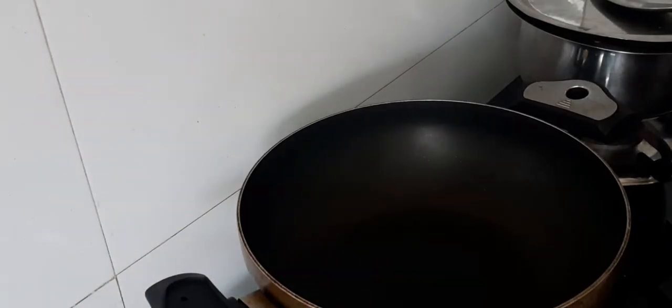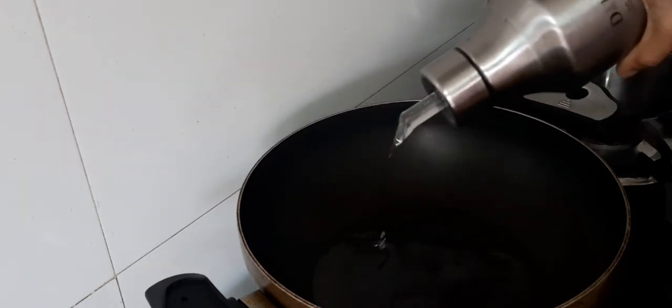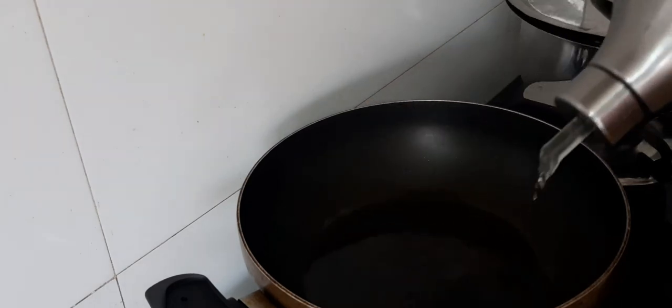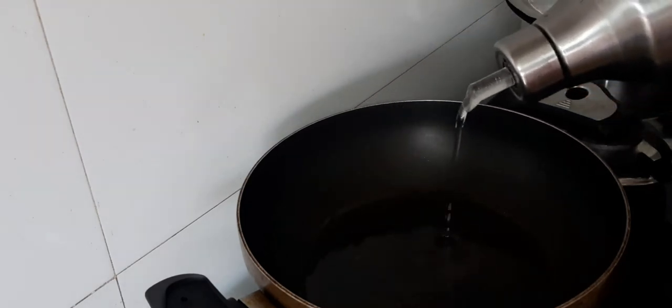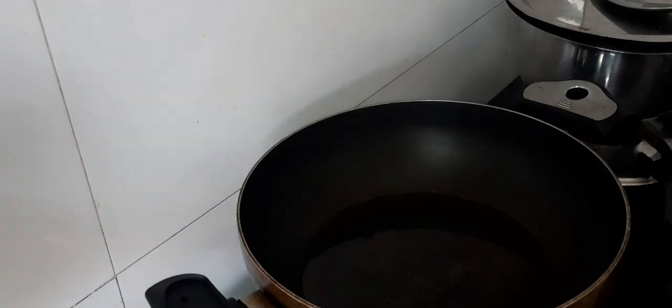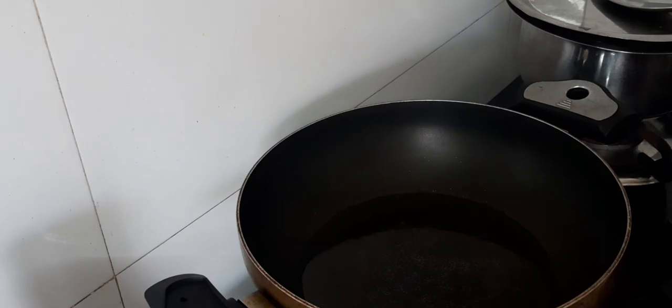Let's fry the cauliflower. I will add sunflower oil to deep fry it. I will coat the cauliflower and add a little more coating on top.